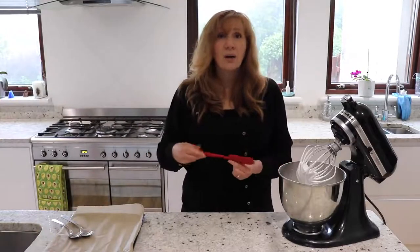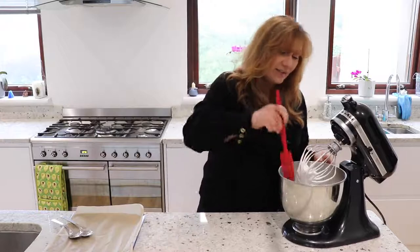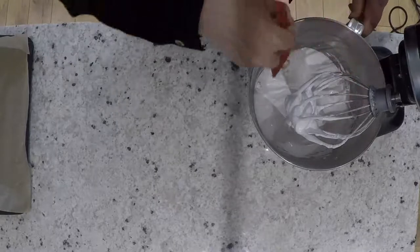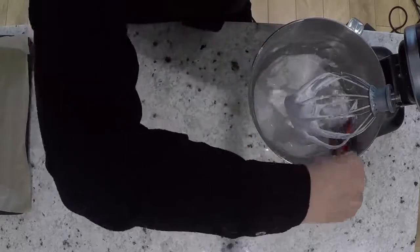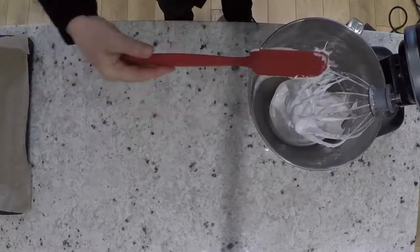I'm just going to scrape down from the sides because with a stand mixer, unlike a hand whisk, you do have to scrape it down — there are just some bits of sugar there. It's been about four minutes but I just wanted to stop and scrape this down to incorporate it in. You can see the meringue is actually lovely — it's only got another minute to go and that'll be it.